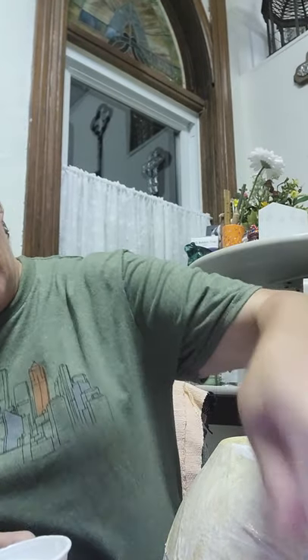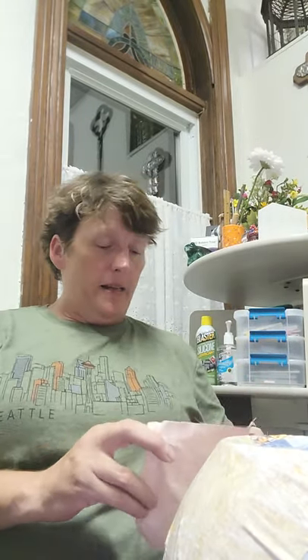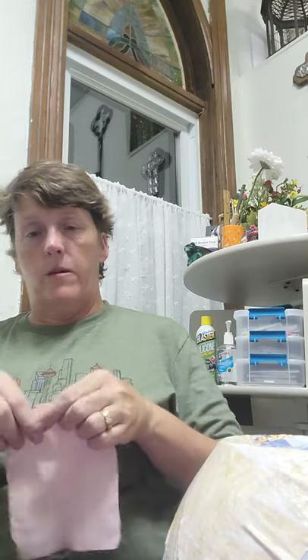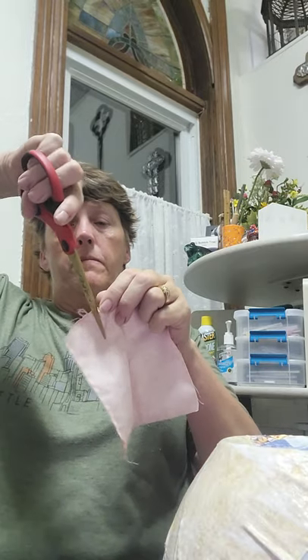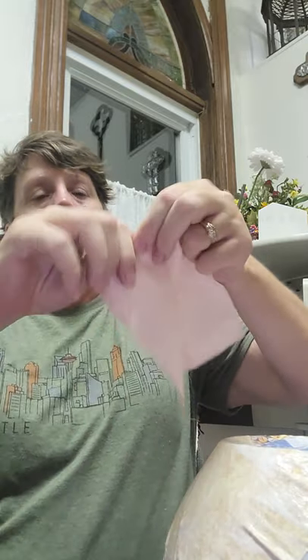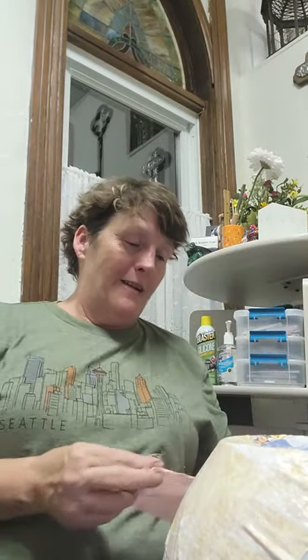You just keep slathering it on. Sometimes you may have to rip the fabric — all you need to do is make just a tiny little notch, and then you should be able to rip the fabric. My notch wasn't quite good enough — but there we go, it worked.